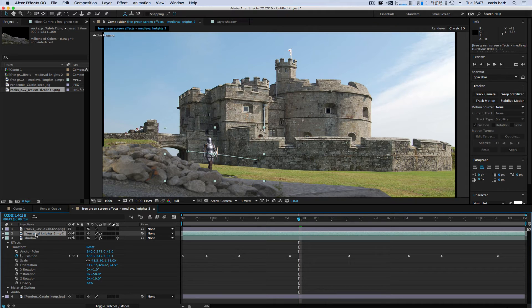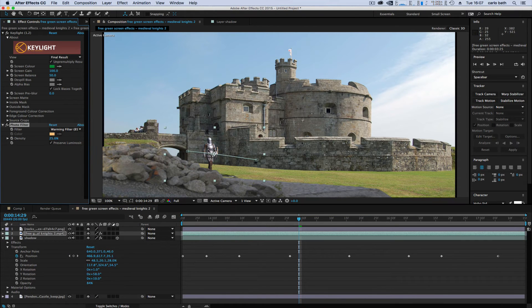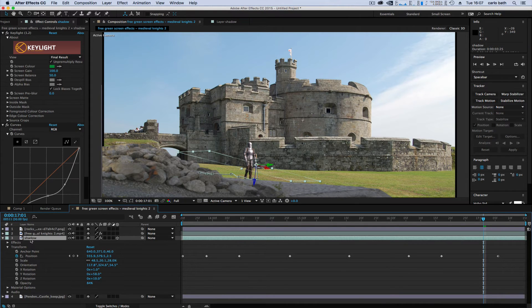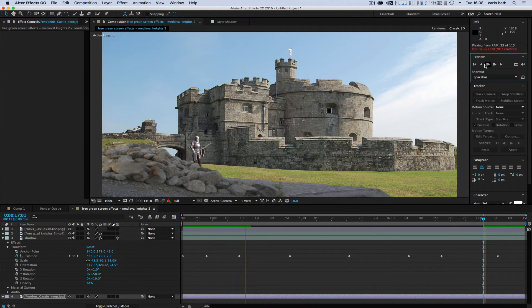Now let's get our green screen knight and do a bit of color correction. Right-click, go to Effects > Color Correction > Photo Filter. That's basically going to match the character's lighting to the scene. As you can see, he's walking and doesn't look too bad at all. Then it's a case of blending the scenery around him — stretching the background out a bit so it fits.